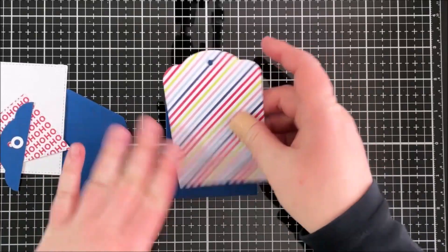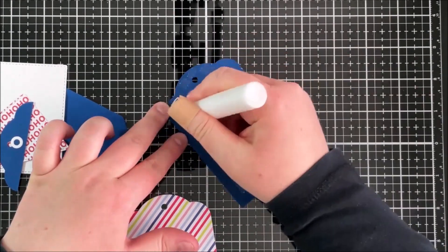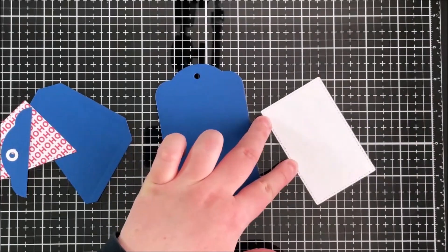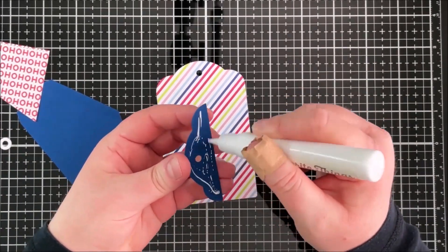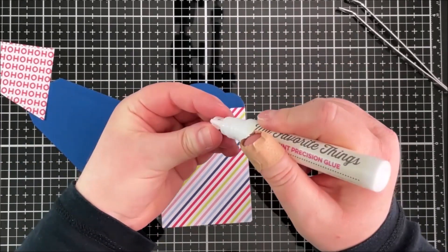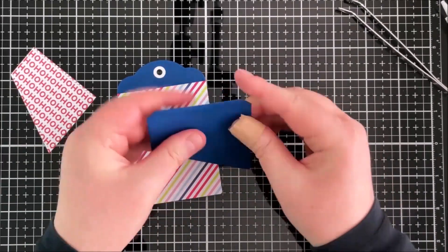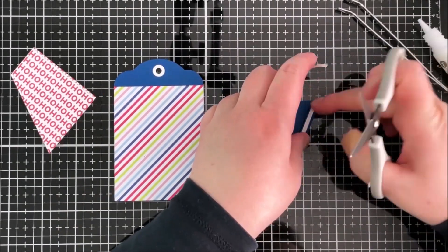Next I work on the blue tag, doing pretty much the exact same thing, so I've sped that up quite a bit. These tags took very little time to assemble once everything is cut out. I've got the piece for the back again, and for this tag I decided to cut the topper. I cut the hole reinforcer from white cardstock for contrast, then pushed down the edges of the front piece with my bone folder and added the tape on top.